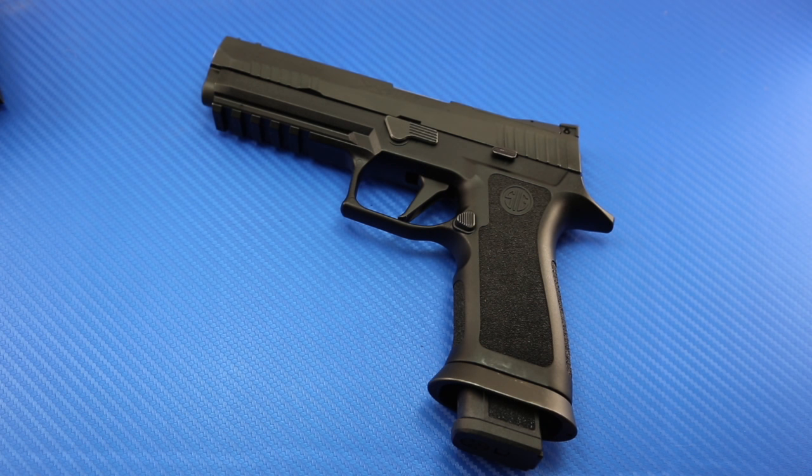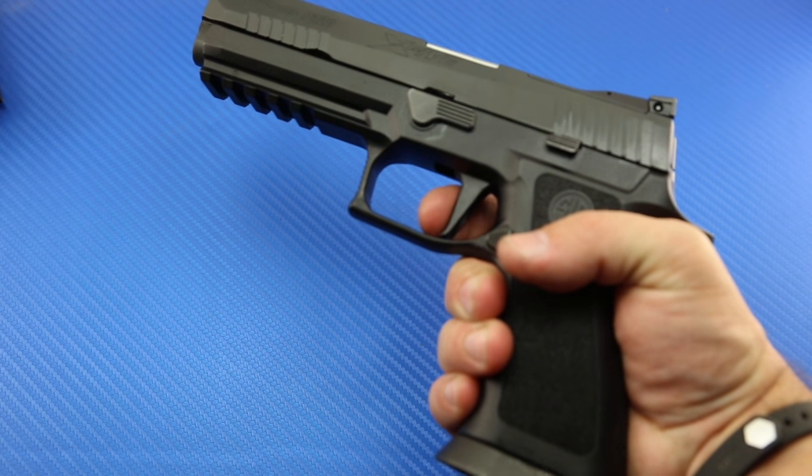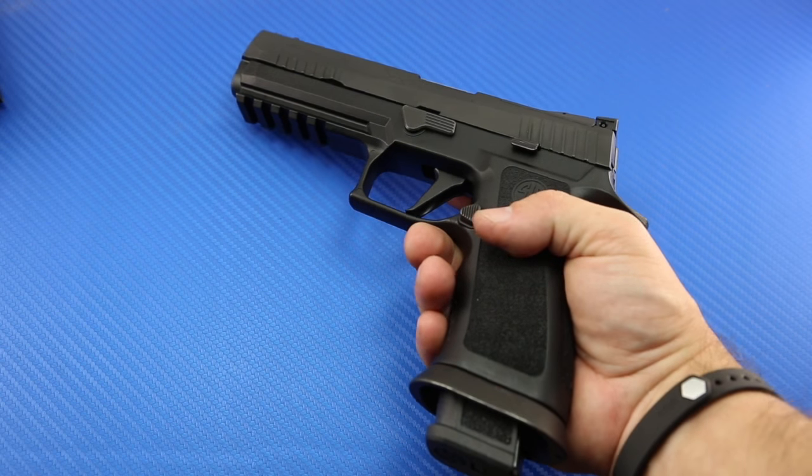Everybody who has a P320 should be using it on their carry and competition guns — it's fantastic. The important news is I've confirmed through a lot of testing that the P320X5 trigger is different and improved over the stock P320 of previous generations. There's a subtle change in the geometry which brings that pull weight down — it's like a half step between the old stock P320 trigger and the Gray Guns trigger. And this is the first time I've used a flat-face trigger, and I found myself really liking it. I was surprised — I didn't think I would.